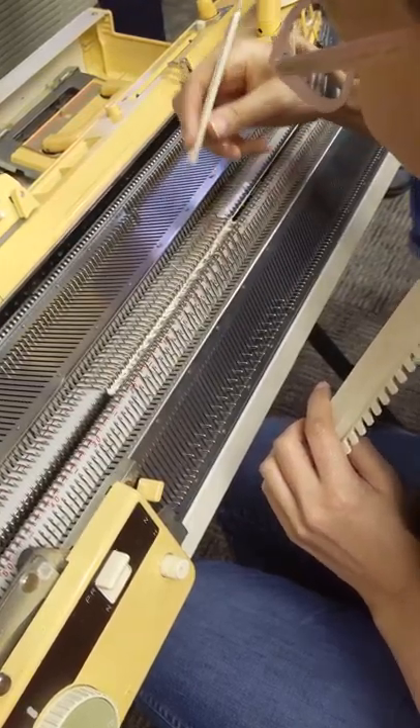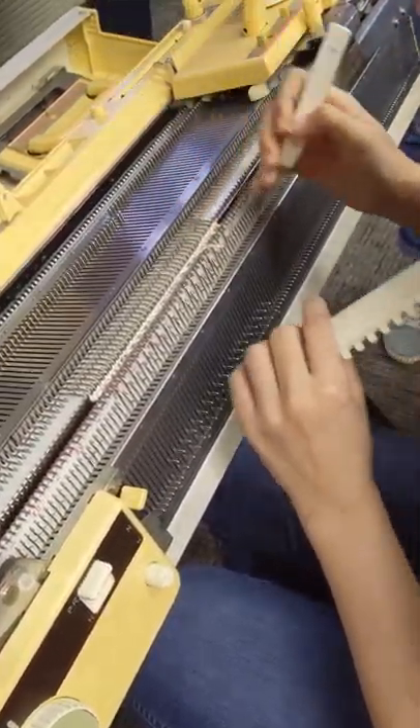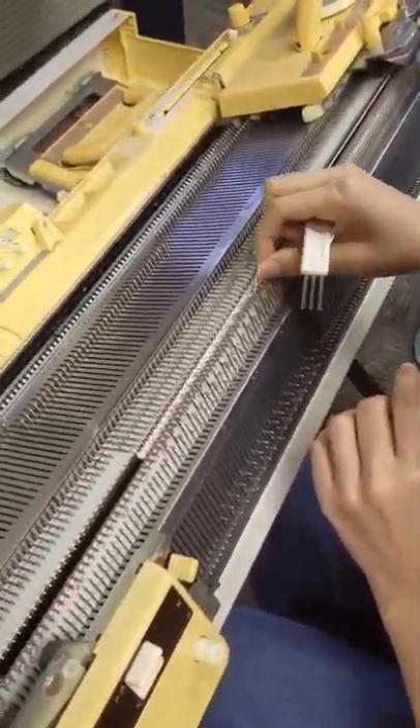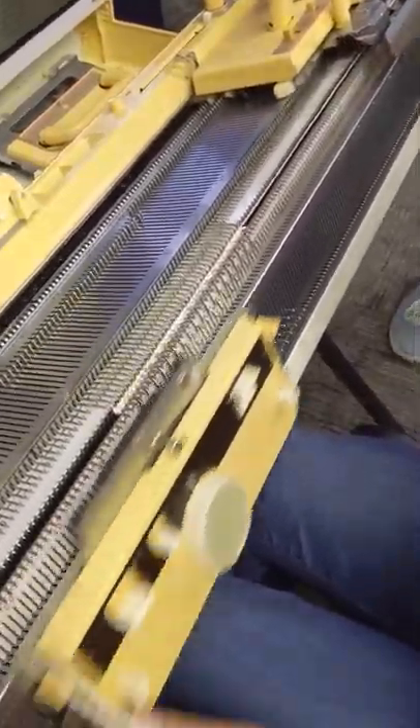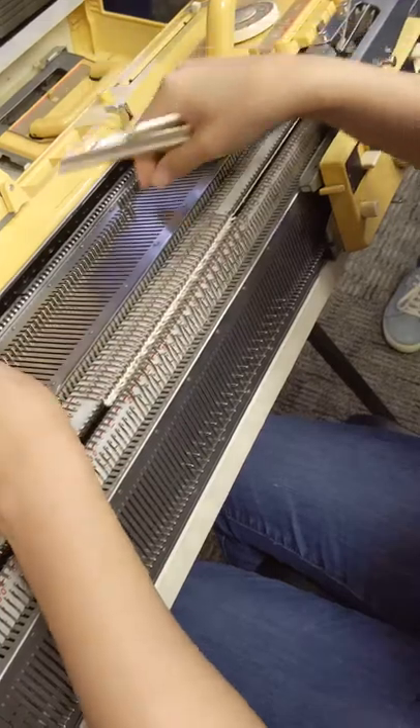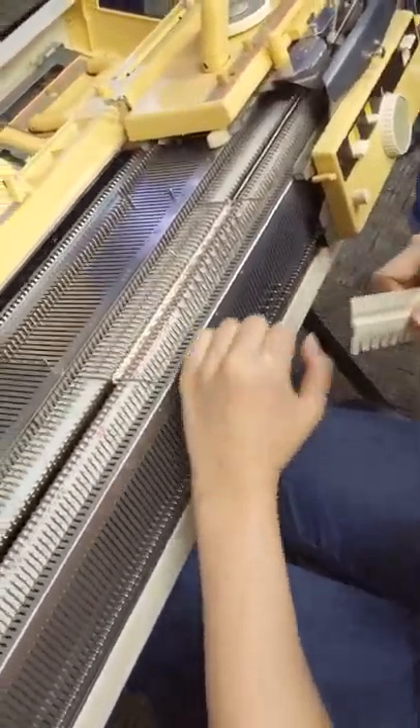Every time I do every other needle, I have to do every other needle on both beds — it makes my head hurt. That's why the every-other-needle approach is not a quick setup. How would it look if instead of doing it this way...